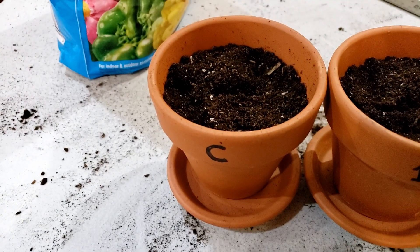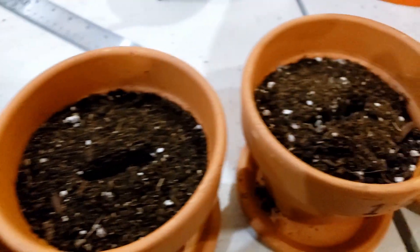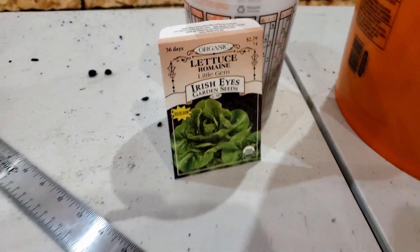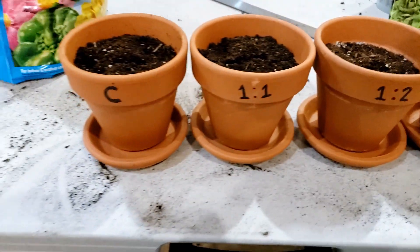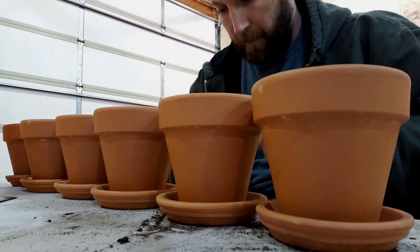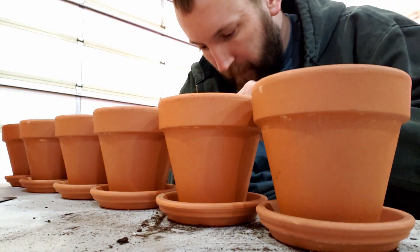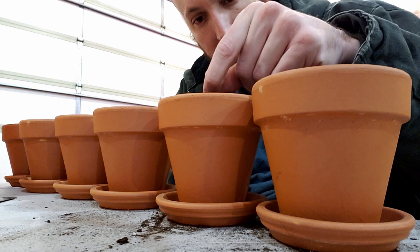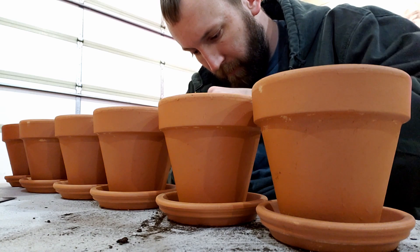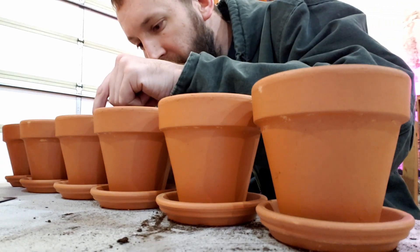I'm going to try and do this by the rules — six millimeters deep is what the package of these seeds suggests. I'm just doing some romaine lettuce; I figure since it's cold, the lettuce should still take. Got all my pots all set up. I'm going to try and do three seeds per pot, just in the little holes that I dug. The seeds are really tiny — these lettuce seeds are so tiny, basically like grass seeds.